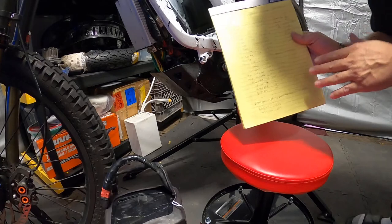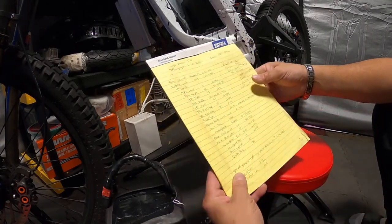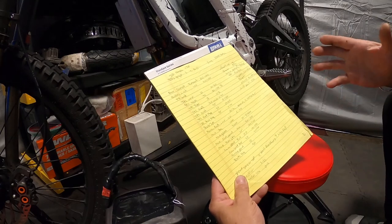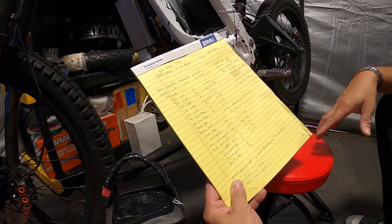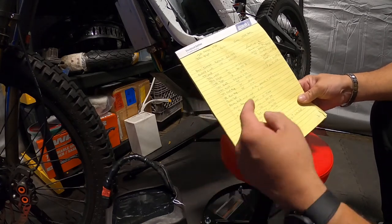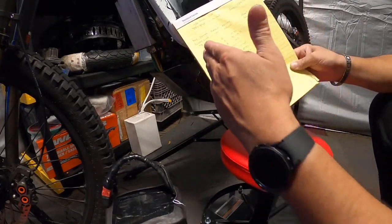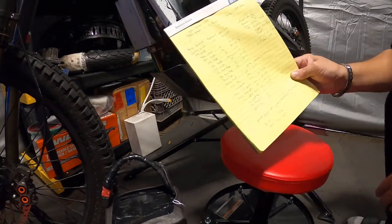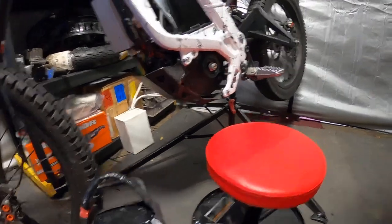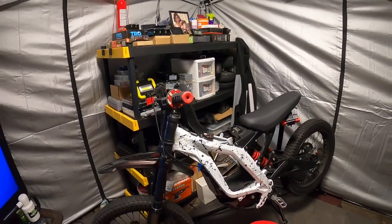I've got a lot of experimenting to do with this mid-drive because it's definitely a different tune from the direct drives. I put in the same tune I did for the lightweight bomber — I saved all those settings. That bomber was doing about 59-60 miles an hour. The way this bike is right now, it's doing about 55. Chris — Smokey Sir Ron — went by me, but it wasn't like zoom, he went by me at about five miles per hour more than what I was doing. I'm going to see if I can get a little bit more out of this thing.